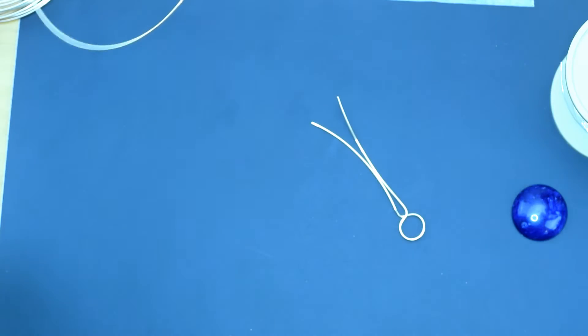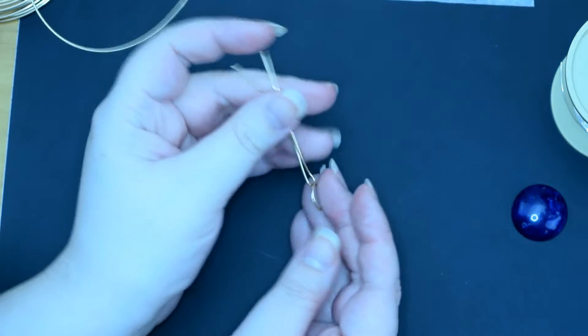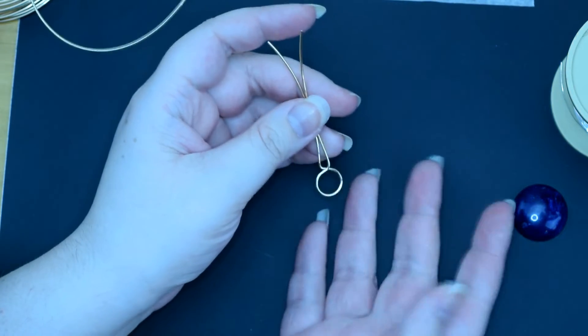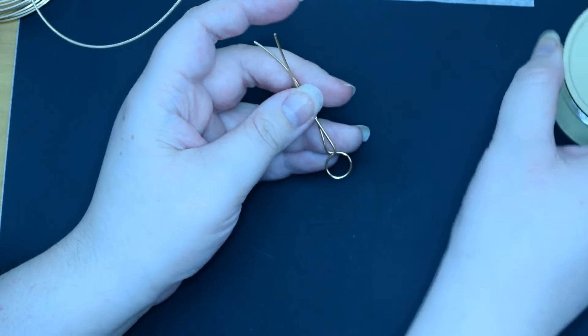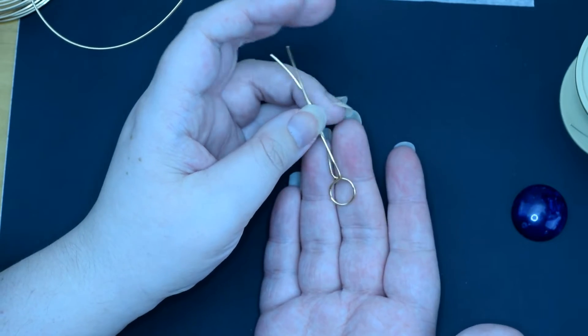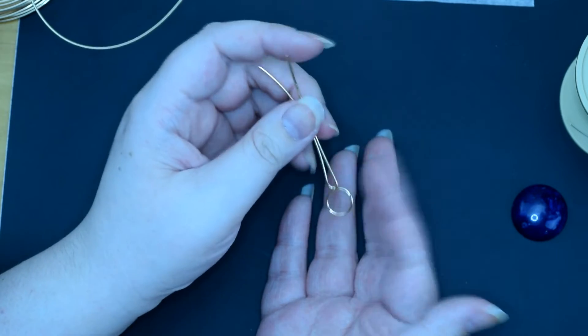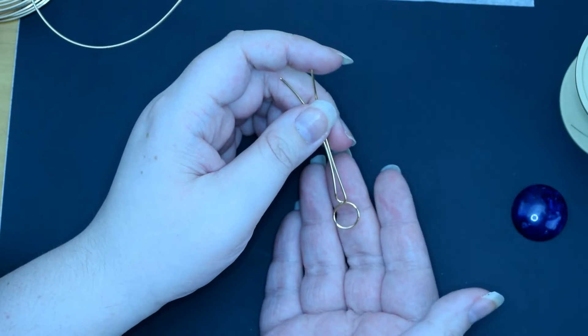We will start in a moment with the wire weaving. If you were happy with this exact shape you can hammer it. I personally prefer to just secure it with a little bit of wire because sometimes I will adjust it nearer the end. But yes, that's one option — at this point you can either hammer it, or like me you can secure it with a wire in just a moment.